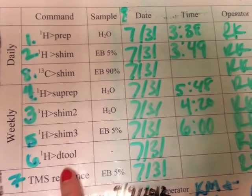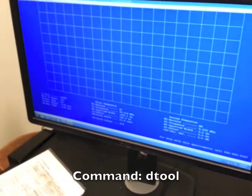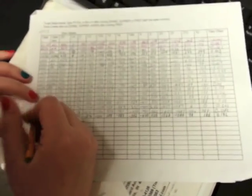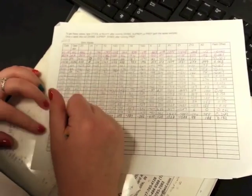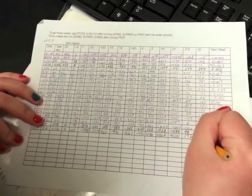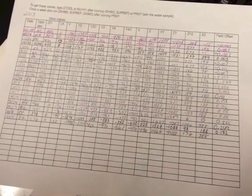Once SHIM3 is finished, the next step is DETOOL. This one doesn't have a sample next to it because we're not actually taking any scans. Come over to the computer, type in DETOOL and hit enter. All these numbers pop up, and there is a binder underneath the sign-in sheet. Take out your paper, write the date and your initials, and then all of the numbers go in order on the sheet. These numbers don't really mean anything to us, but if there's ever a problem with the machine, they may ask you to read out the last four of a certain column for the people who can fix the machine.